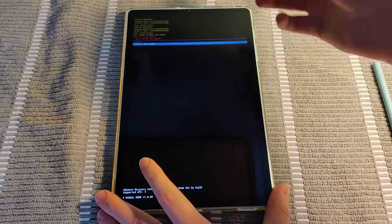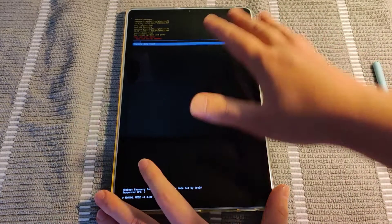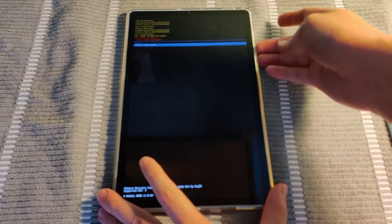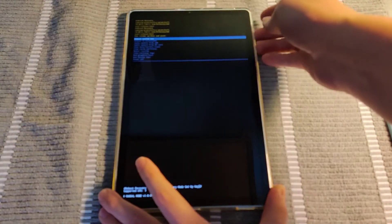After you click that, you do a system reboot and it will take you through the factory reset process. Now I'm not looking to factory reset this particular device, so I'm going to go back and click cancel, and then just reboot the system now.